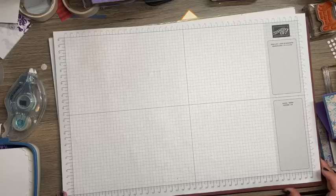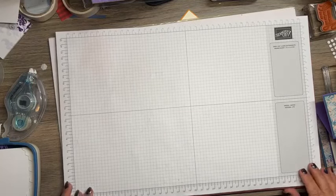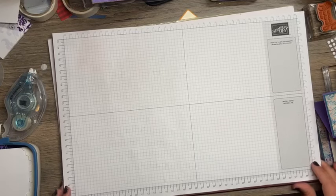Happy Sunday, guys. This is Tara with Tara Beth Stamps. I'm an independent Stampin' Up! demonstrator here in Mid-Missouri. And tonight, I'm making my screen worse — I'm trying to straighten it up and I'm not doing a good job.